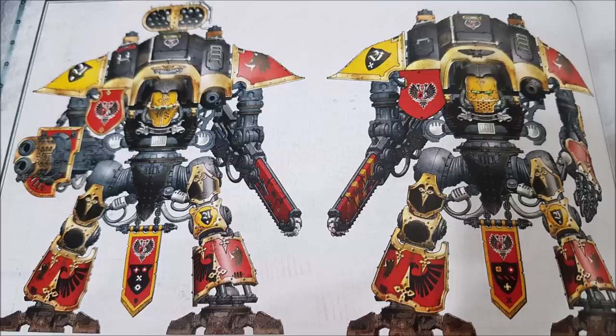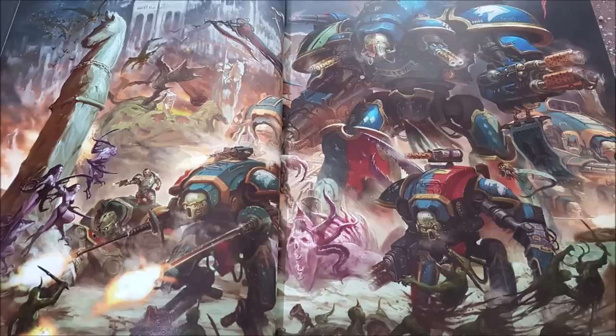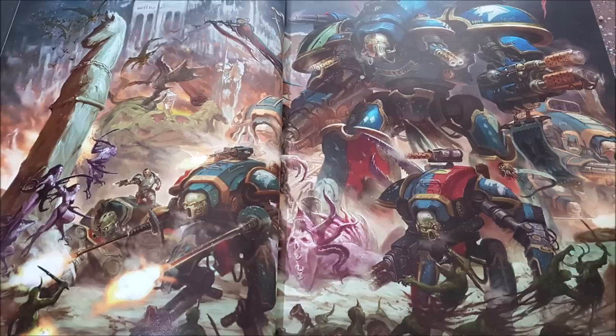Machine Spirit Resurgent (1 command point, Questor Mechanicus): at the start of any turn, use the top row of a model's damage table regardless of remaining wounds. Sally Forth (3 command points): outflank with a Questoris or Armiger class knight — set it up in reserve and at the end of any movement phase bring it on from any board edge, 6 inches in and 9 inches away from enemy models. Usable once per battle.